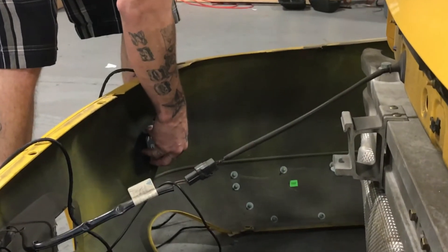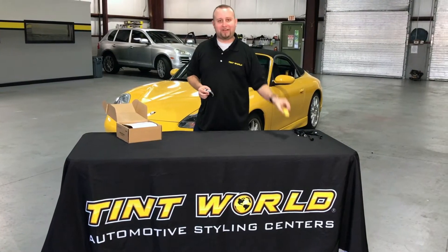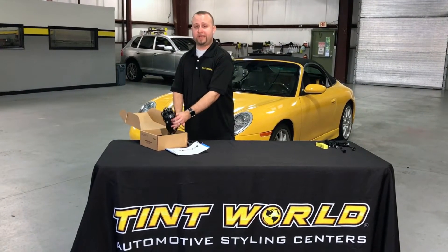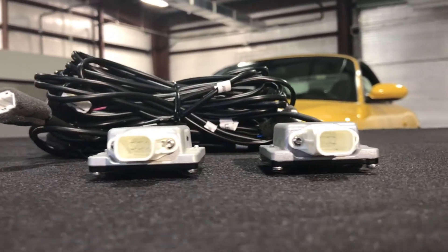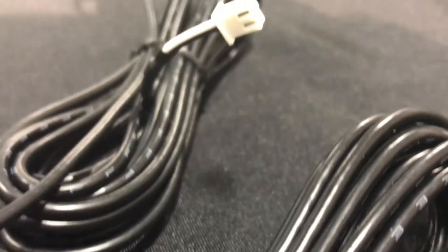The nicest thing about these is that they are installed inside the bumper, not with a hole saw mounted to the outside of the bumper, so they're completely invisible. Another key difference between these sensors and cheaper sensors on the market is that these have OEM quality connectors, and there's a big difference between the larger connectors on these and the small connectors that you find on those.